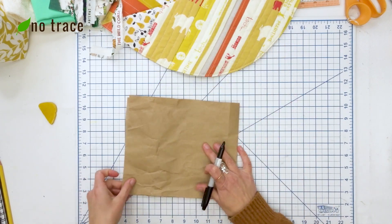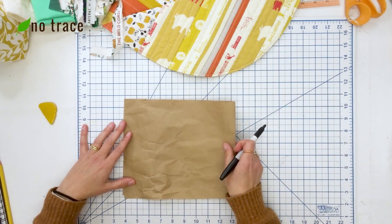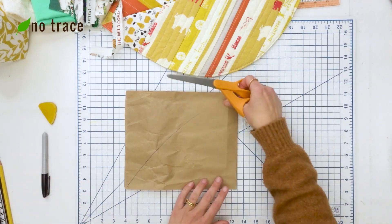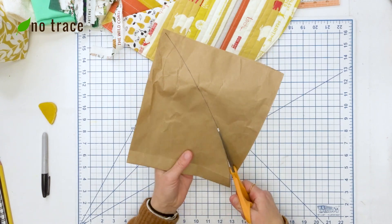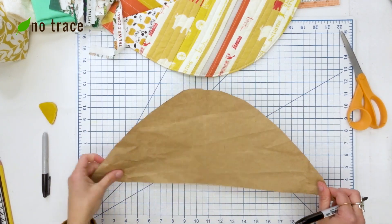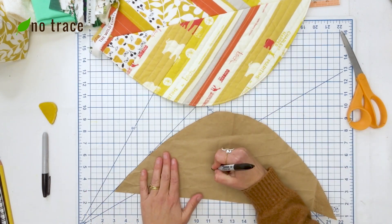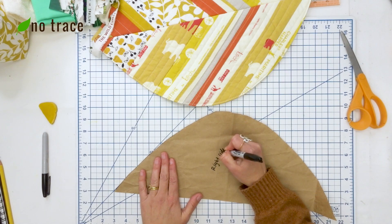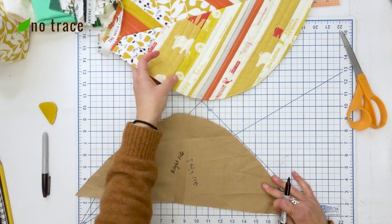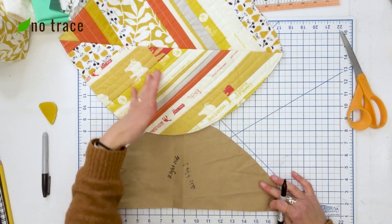I'm going to keep it symmetrical, so I've folded the paper in half and I'm just going to draw a curved line from the top point to the folded edge, then cut it out with paper scissors — not my nice fabric scissors. I got a better marker so you can see this. We're going to have one pattern piece to use for both the right side and the left side of our placemat, so I'll write 'right side' on one face and 'left side' on the other. Then I'm going to add some rough diagonal lines so we can keep track of which side we're sewing and which way the pieces need to go.